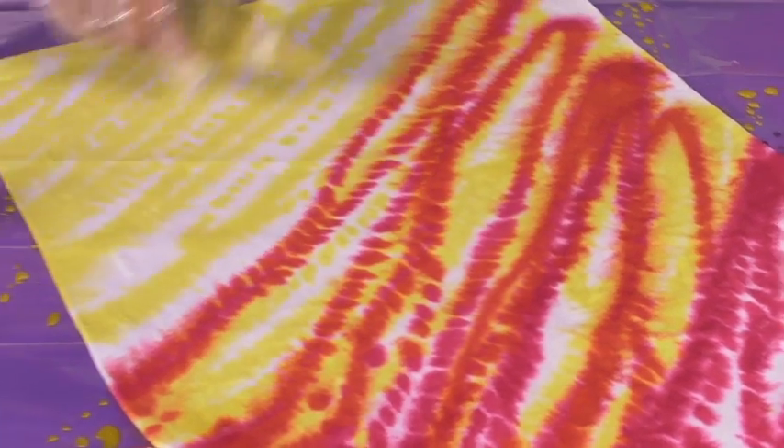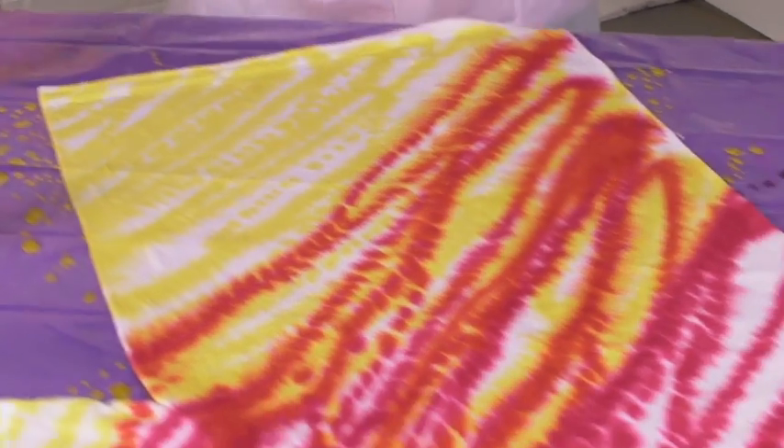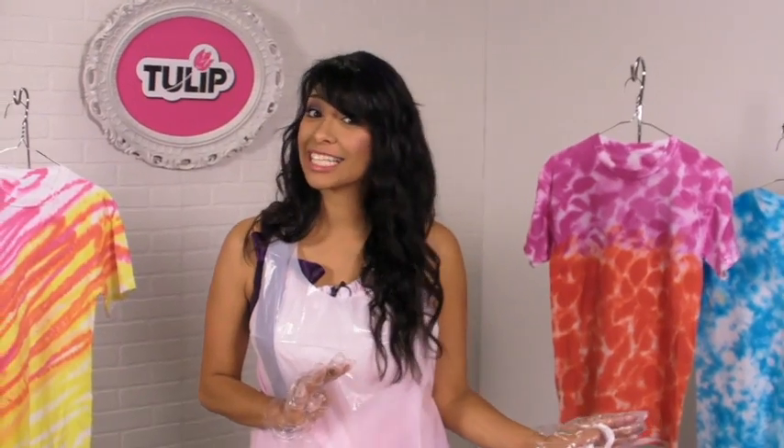Once you've got your dye on there, just like that, go ahead and cover it up with some plastic. Let it sit for about six to eight hours, give it a good rinse, and there you have it — your fun freehand technique.